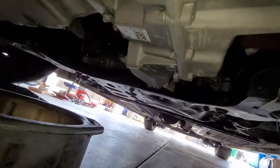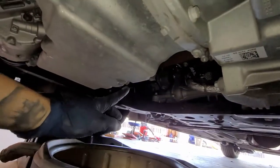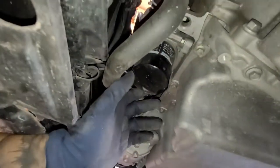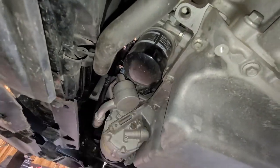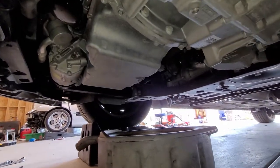Then you can put your jack stands right under here. Our drain plug is right here — that's going to be a 15mm. And then we have our filter right here, and we're going to use some pliers to take that off. Very simple job, nothing too crazy.